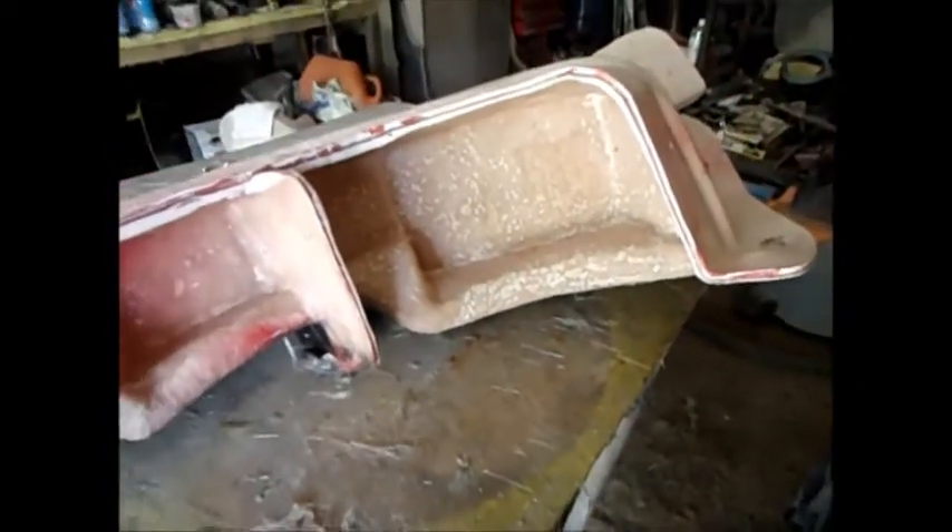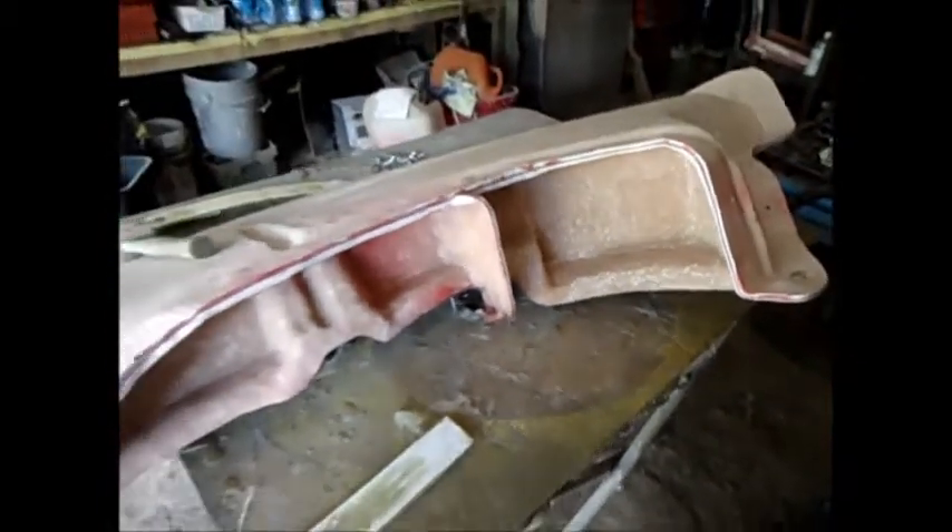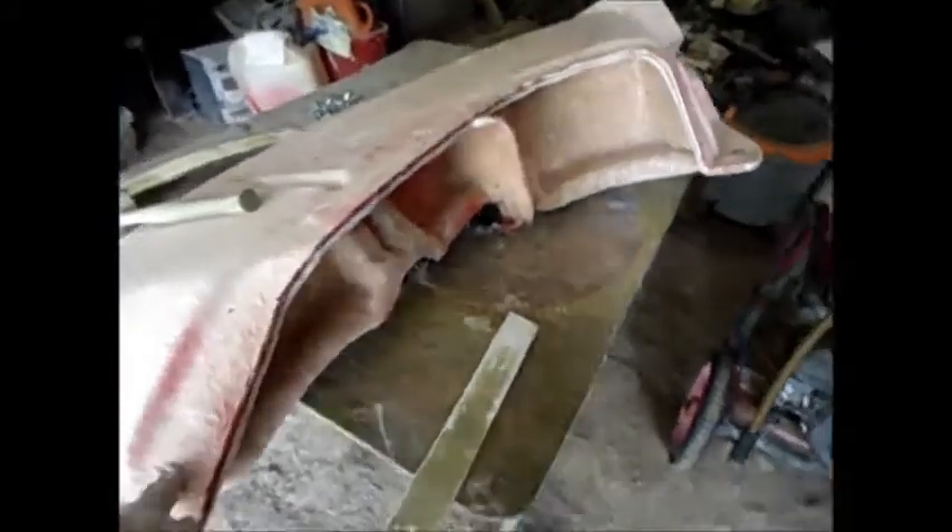It wraps around all the way. And then I'll be taking off this side, which is one part, and it wraps around there. And then I'll be doing the TV area last, which wraps up and under there. And that's how you pop them, so I'm going to take the top off first.